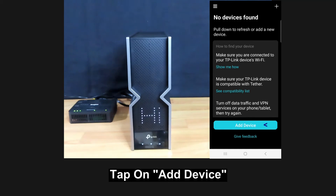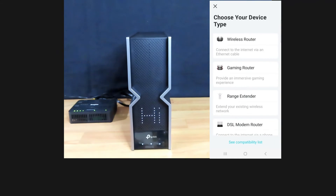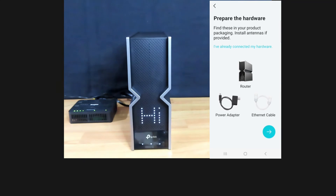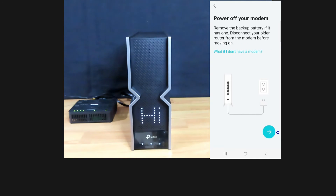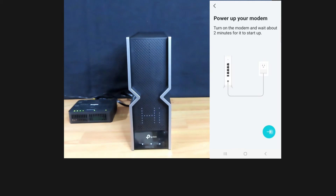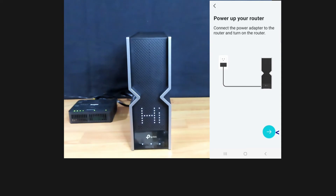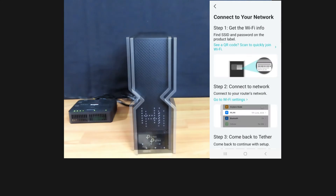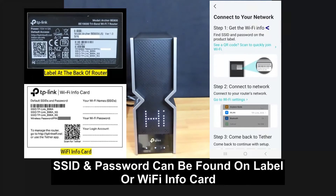There are no devices found, so let's add a device. Select wireless router, then select Archer BE800. We have already connected our hardware, so we'll proceed through the setup steps. For Step 1, you need to get the Wi-Fi info — the SSID and password on the product label, which can be found at the back of the router.